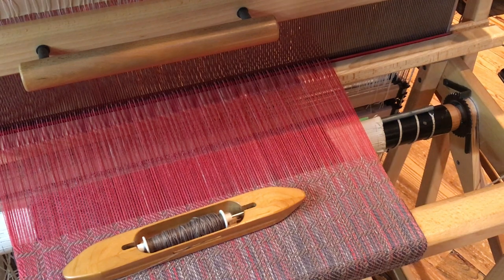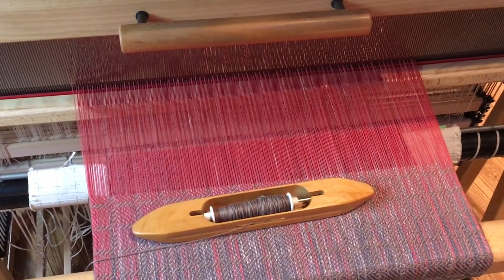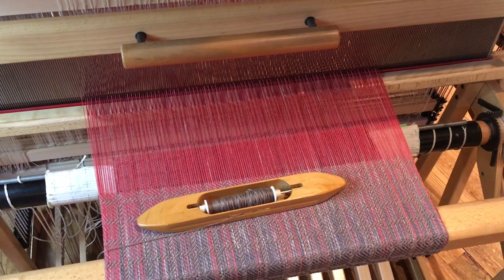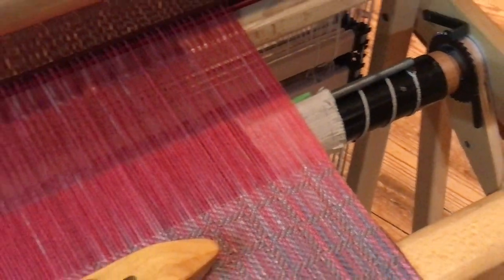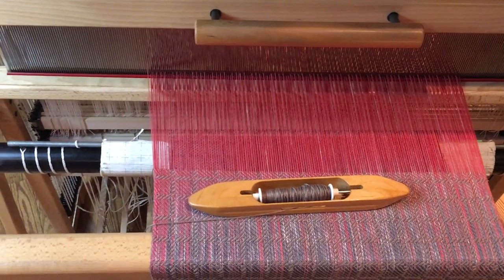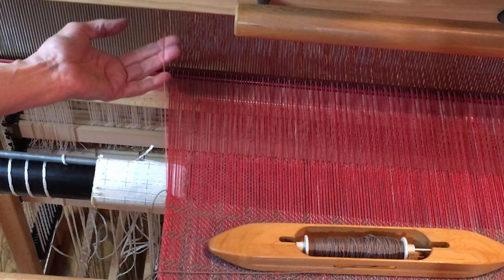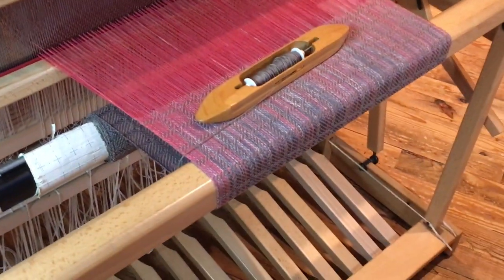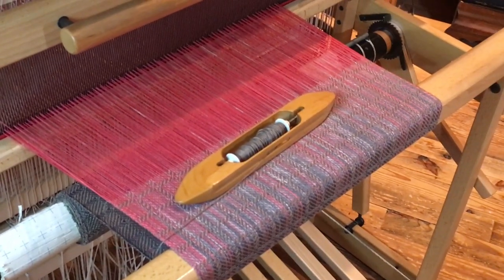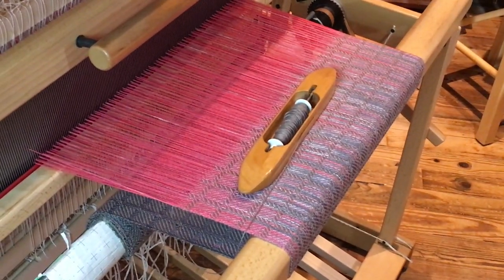Let's take a look at this loom, which has a turn twill pattern. When weaving twills, you don't always catch the edges every single time. From a distance, both sides look fine, but as we get closer, this side does not have a floating selvedge, while this side does — you can see the floating selvedge right up here. I'm going to do a little demonstration on how the floating selvedge works. Personally, I don't care for them — that's my preference.